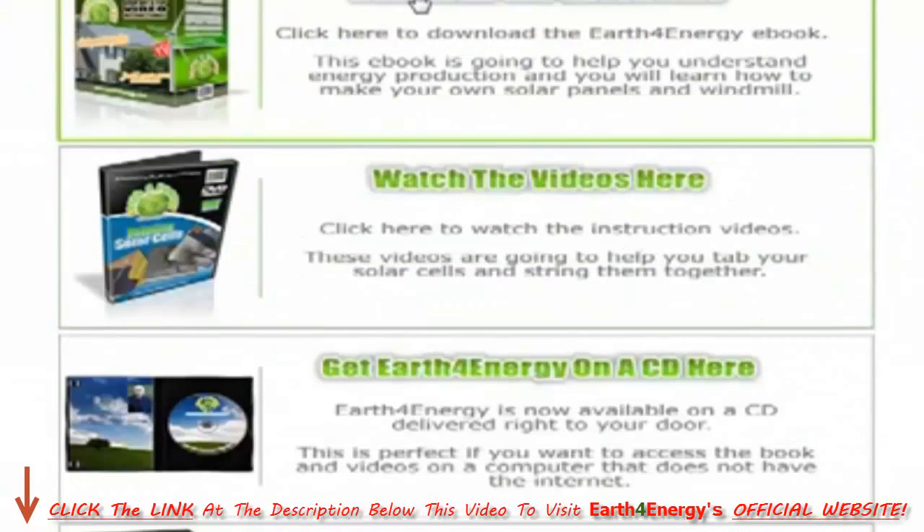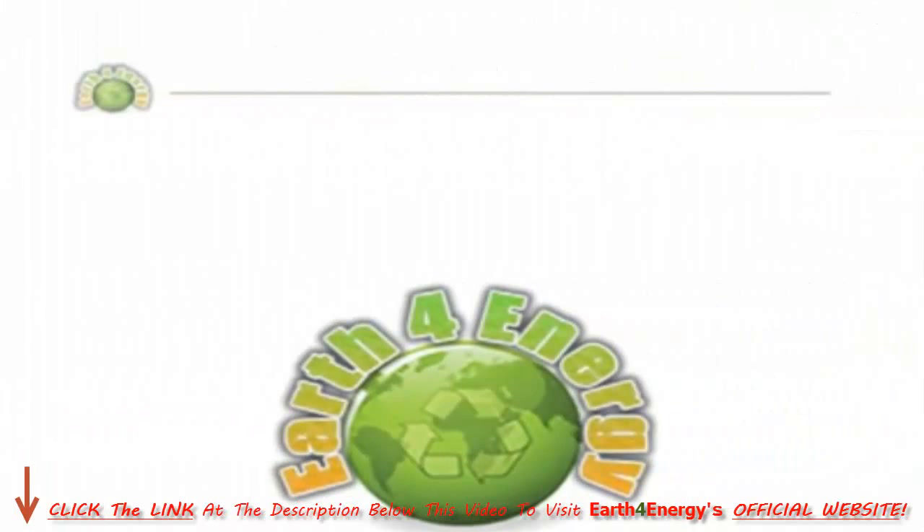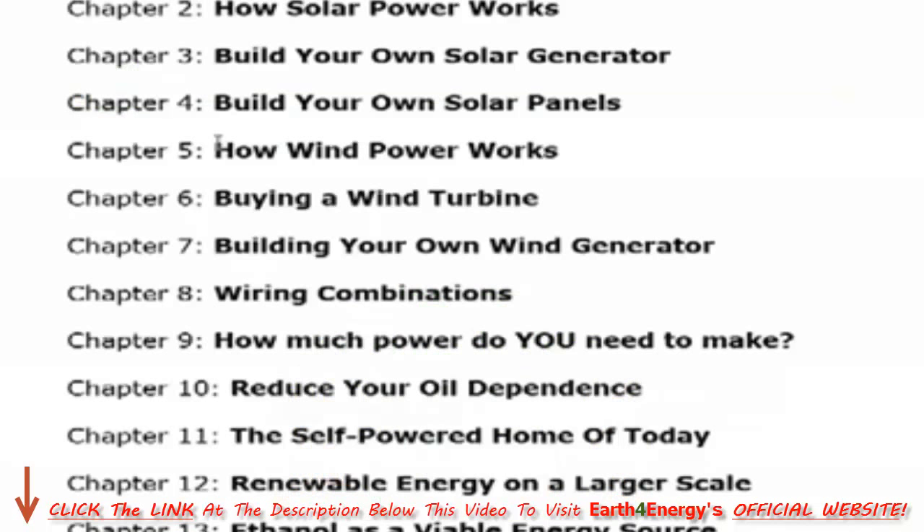Let's have a look at the eBook. I should point out that I can't show you the contents of the eBook itself due to copyright issues, so I will just show you the table of contents. Chapter 1 is basically an introduction to renewable energy — it gives you an overview of the basics of everything you need to know. Chapter 2 is on solar power, and this explains every piece of equipment you need to build your own solar power system, from building your own solar generator through to the solar panels themselves, and then it tells you how to piece them all together.